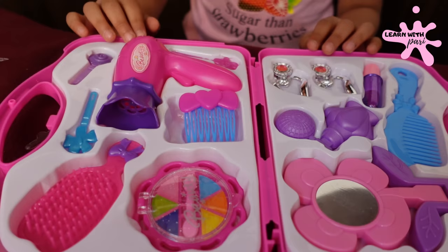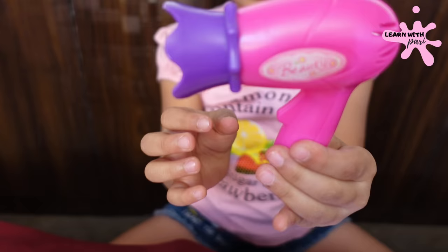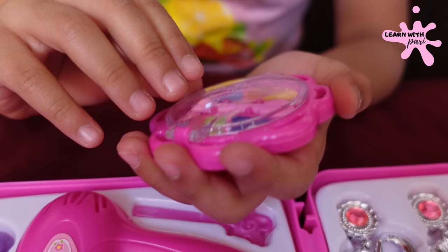Wow friends, let's see. Friends, I will show you everything. This is a hair dryer. My hair is green. This is not a hair dryer — wait, this is a hair dryer! Friends, this is a makeup kit.